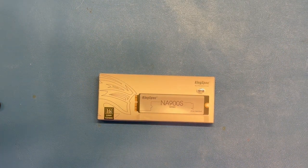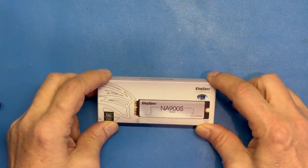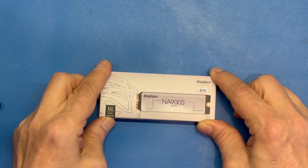My particular MacBook is a 13.3 inch, and it came with a fairly generous for the time, 256 gigabyte SSD that used Samsung chips. But it's gotten a little bit small for 2024. So I thought I would look and see if I could expand this and migrate my data without a lot of trouble. And it turns out I could.